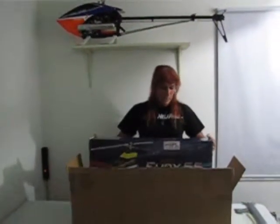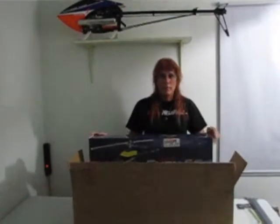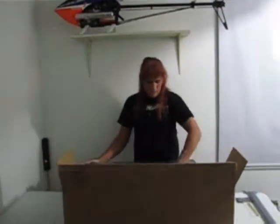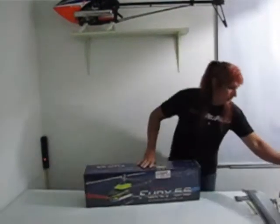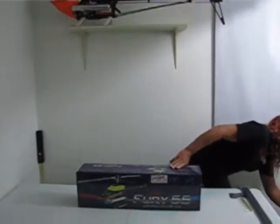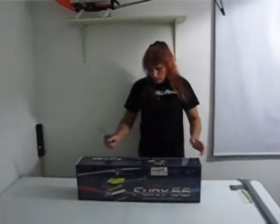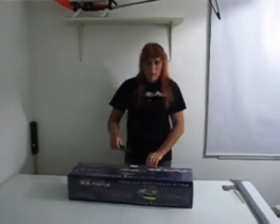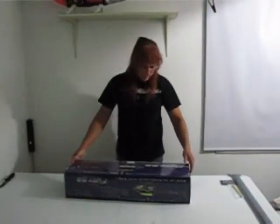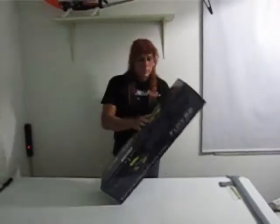My brand new Miniature Aircraft Fury 55 flybarless helicopter. Let's put this box down out of the way. I think I'm going to need my knife back now — let's open this critter up and see what we've got. Put it right there this time so in case we need it again.